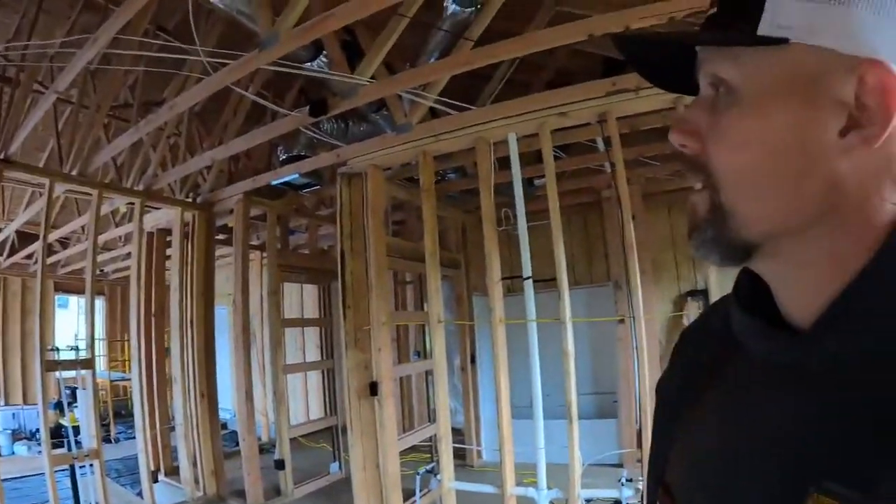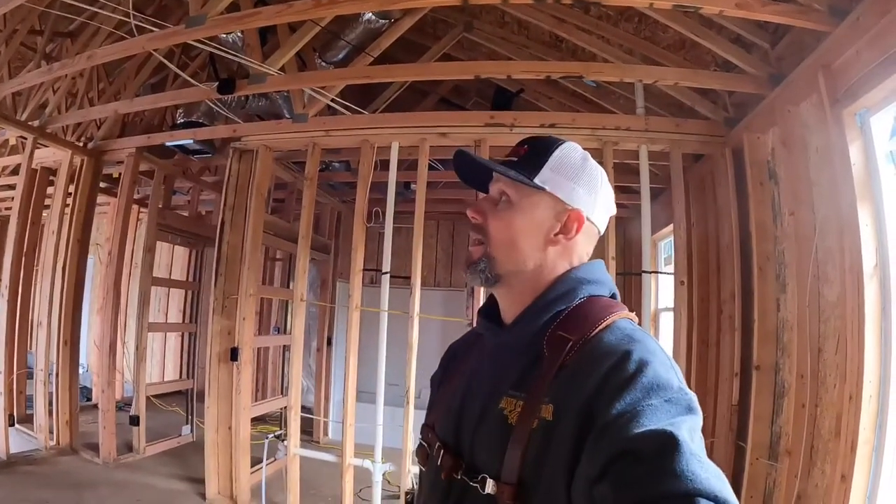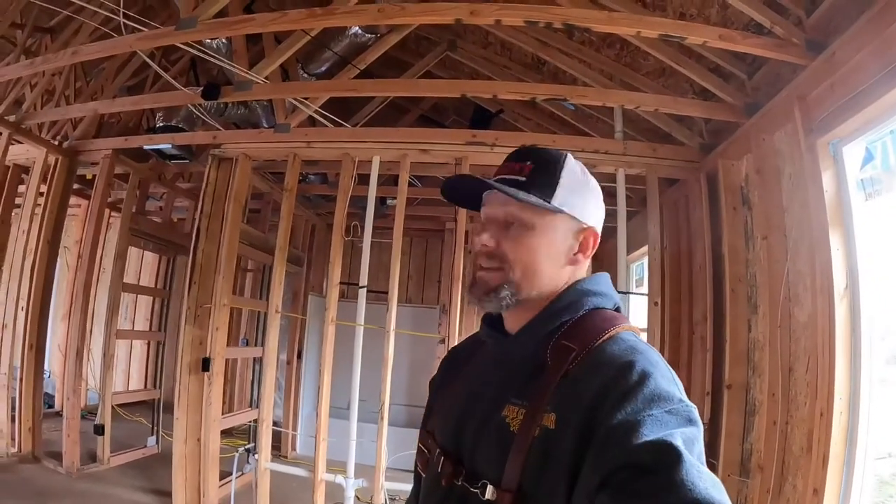That's it for this home build. Hopefully you liked it — leave any comments down below if you have any questions, or if anything I'm saying is wrong, which I'm pretty confident everything is adequate. That's it. Like always, be safe out there, and I'll see you next time on the home build.